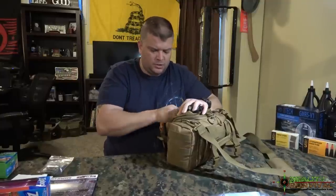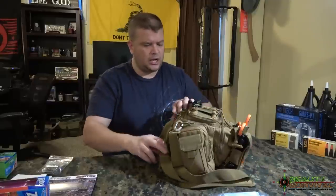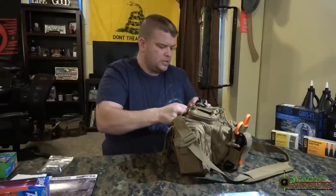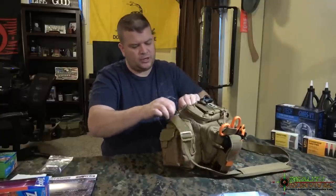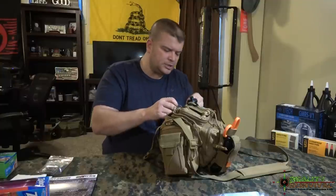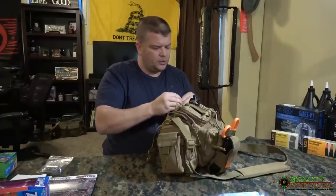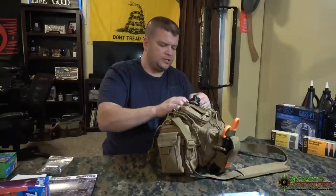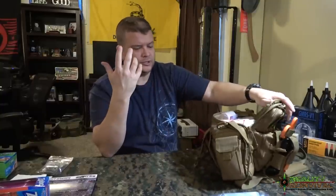Clearly if you had the money you could put Israeli bandages, QuikClot, and all those kinds of things in. I didn't really want to put a whole lot of money into it, and that's why I just went with some basic gauze, because direct pressure and elevation is going to stop about 90% of bleeding. You're going to be able to treat the majority of situations with what we've got in this pack.